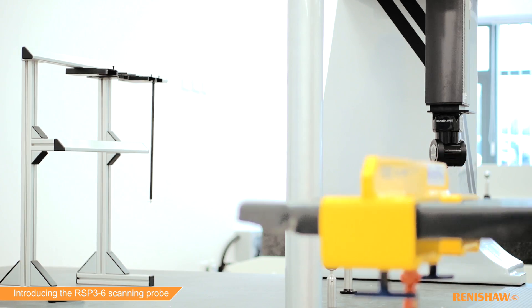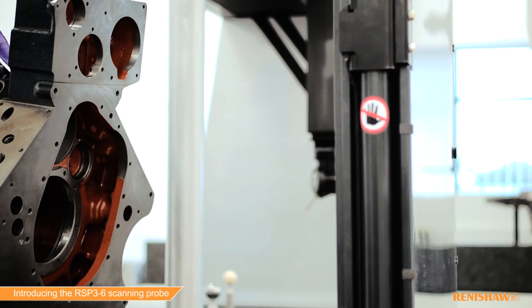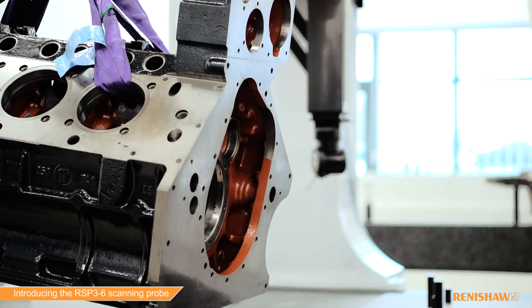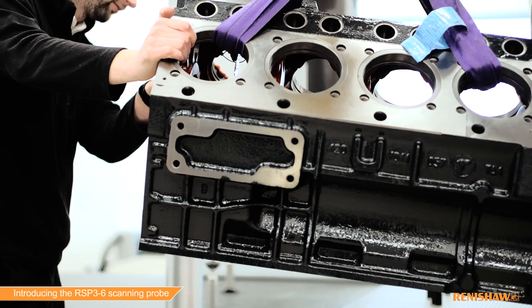Before we get started, my colleagues are going to load a large engine block onto the bed of the CMM. Inspecting this part will illustrate how the RSP3-6 scanning probe enhances Revo's capability.